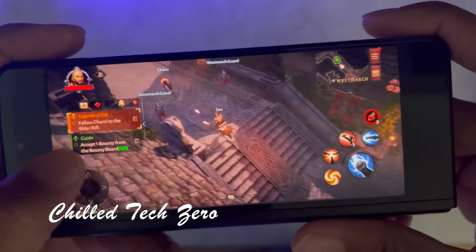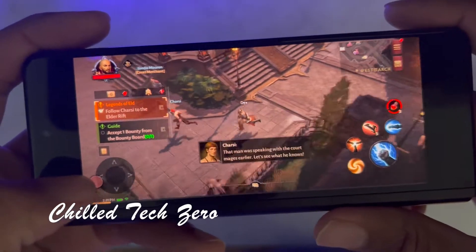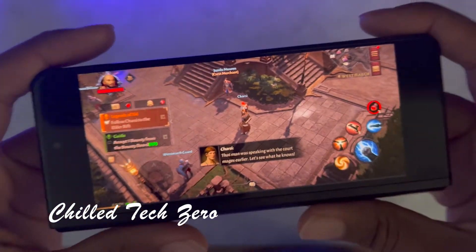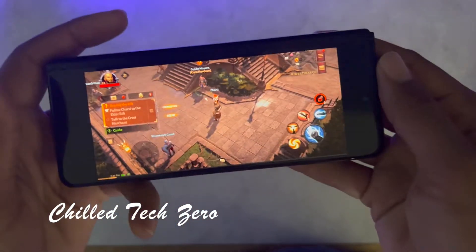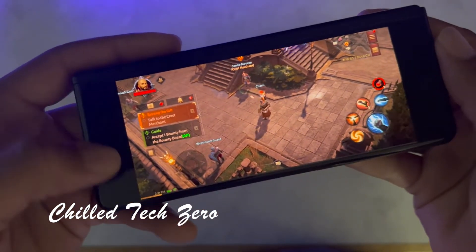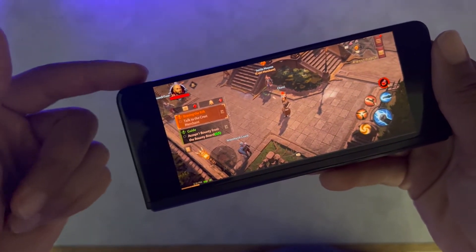Hey, what's up everybody. This is what the gameplay actually looks like for Diablo Immortal here on the Z Fold 3. As you can see, you can actually play with it either like this — of course this is a device folded — or you could turn it around like this, it's up to you. There are going to be black bars on both sides, and even if you go into settings and actually change to full screen, this is still how it's going to look.